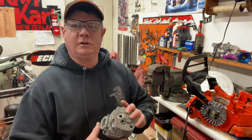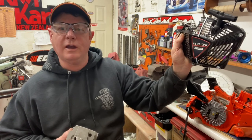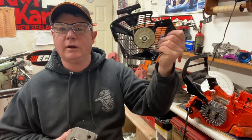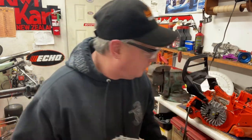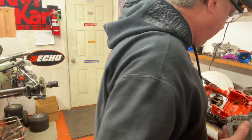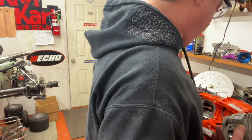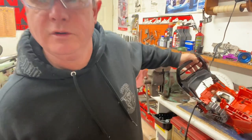Background music didn't bug anyone there. It's Donnie Walker talking the CS-7310PW — the new Echo 73cc saw. Exactly 73.5cc. So a couple cc's more than a 372, and the same as a 462.